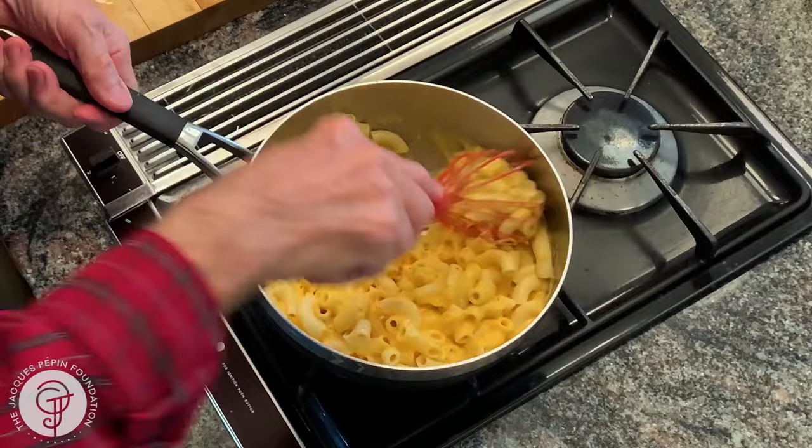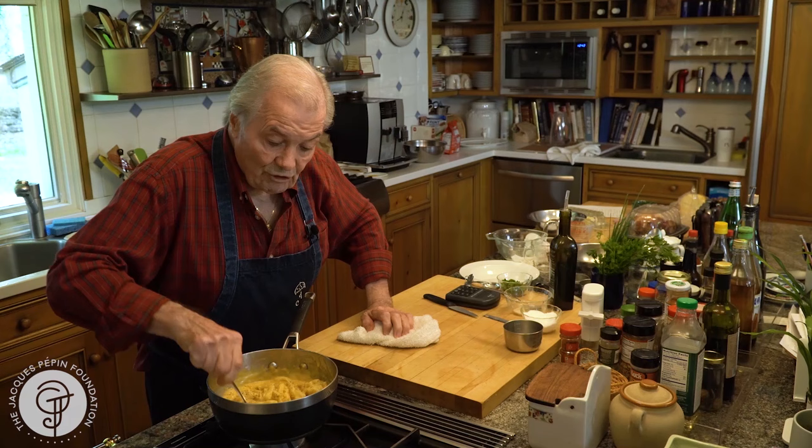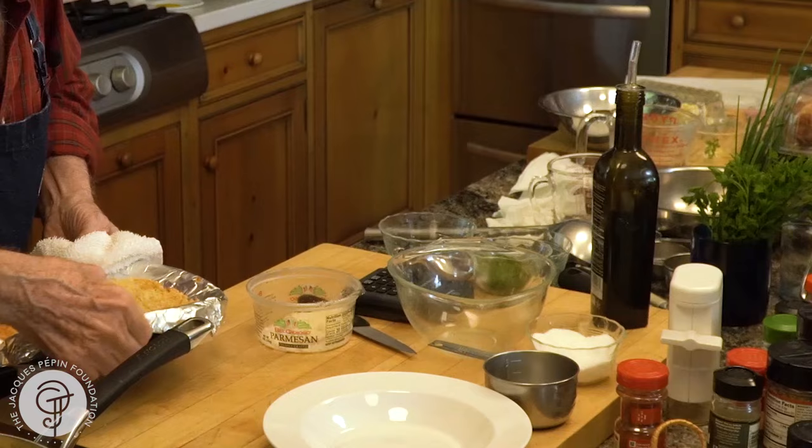Fortunately, today I have my granddaughter here, so she's going to test whether it's okay or not. Doing it this way has the advantage that you can heat up one portion at a time if you want, when you need it — one or two portions. I have my panko beautifully browned here, and I'm going to put it in there. That was five minutes.